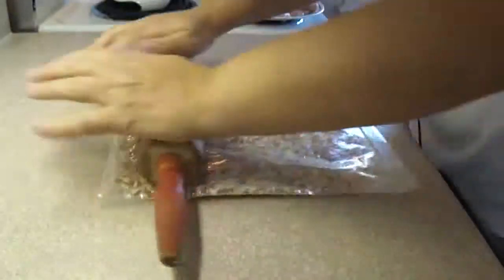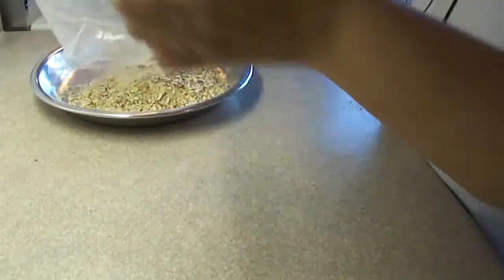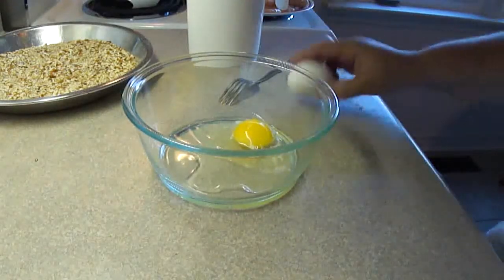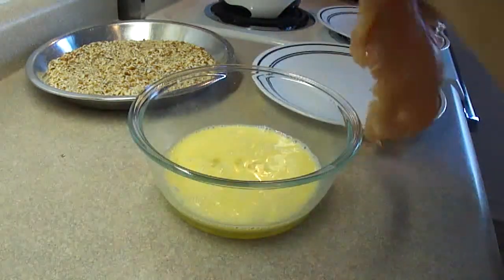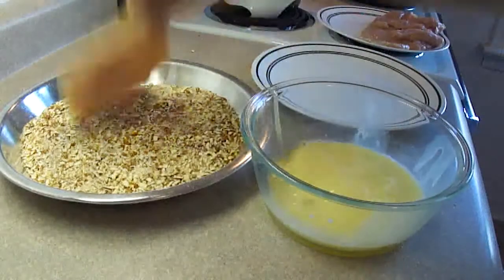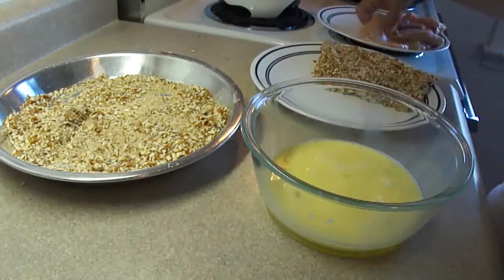Then you need a five-ounce bag of salted pretzels that you can put in the food processor and process them till they're fine, or you can just break them up like I did with a rolling pin and put them in a shallow dish. Then in a bowl you're gonna put two eggs, a splash of water or milk, blend that together, and then dip the chicken into the egg and then into the pretzel mixture. There's also a little bit of thyme and salt and pepper in those pretzels — I didn't show that part.